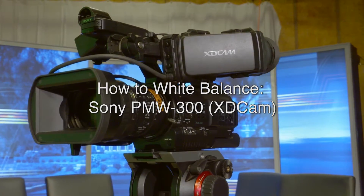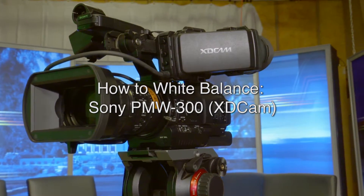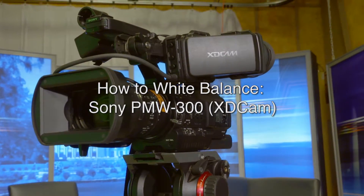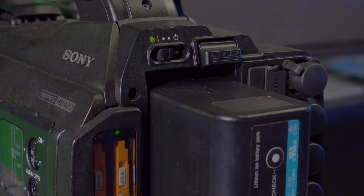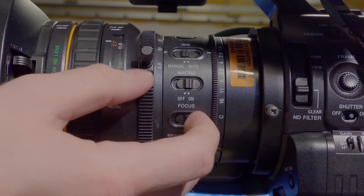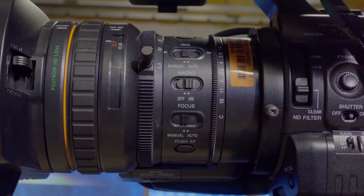How to white balance a Sony PMW300 camera, otherwise known as an XD Cam. First, turn on the camera on the back side above the battery location. Next, make sure the focus is set to manual. You can find this on the left side of the lens.